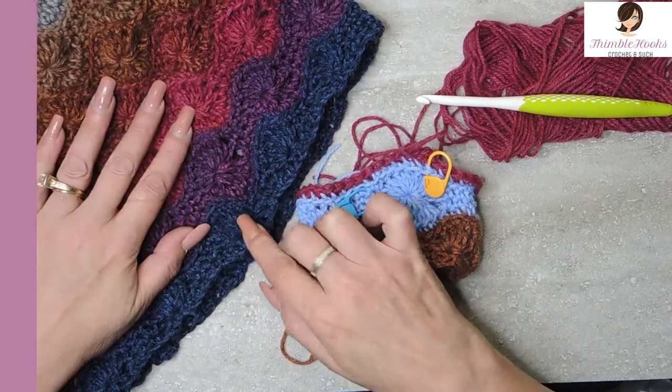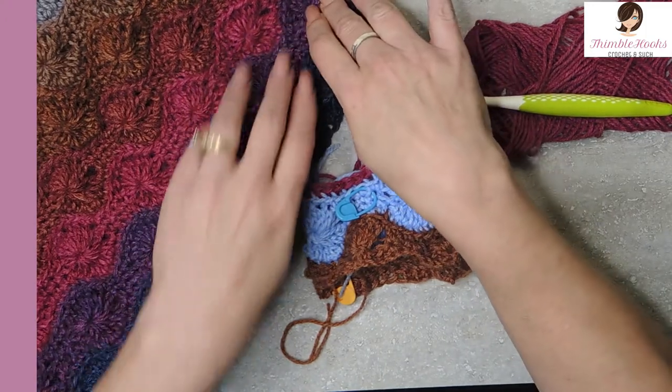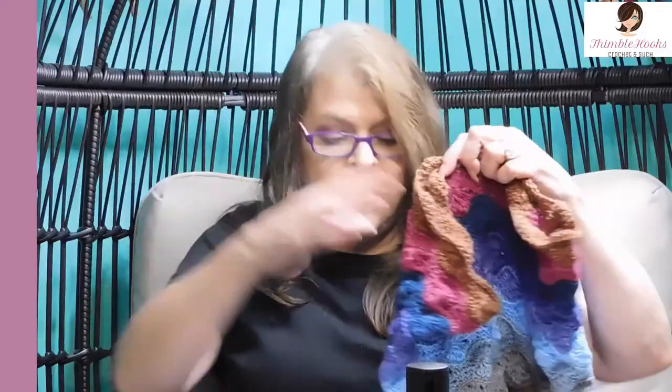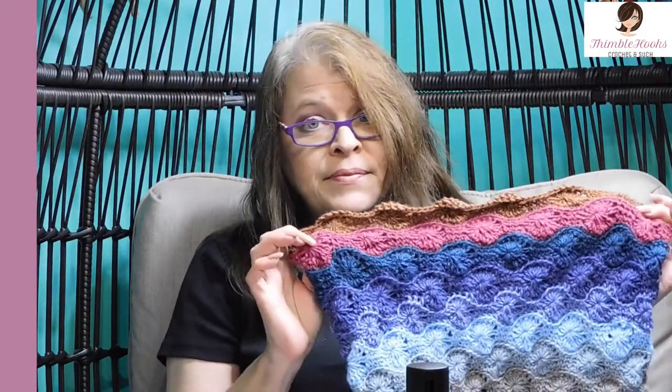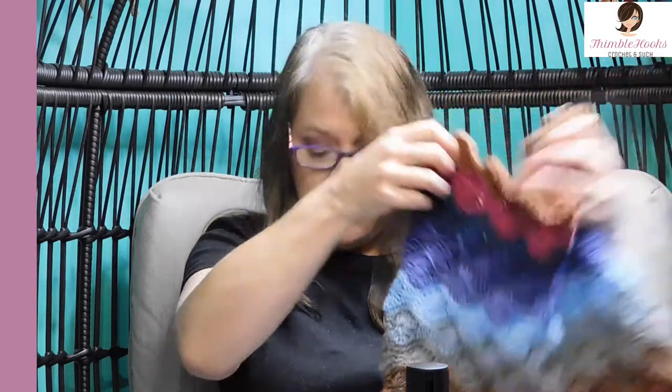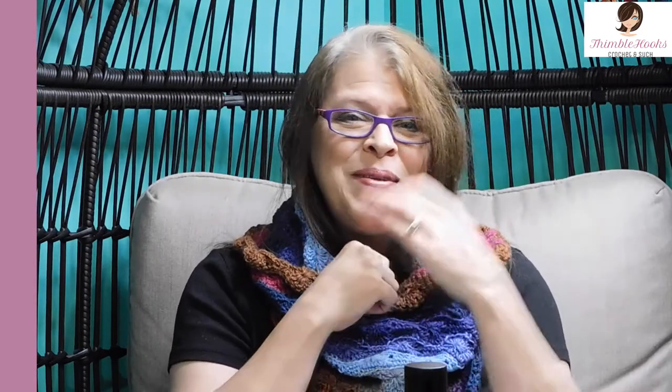What you really need to remember: multiples of 10. No twist in your chain. When you're working in the round, complete your color sequence and then move back five stitches for your new starter. And that's really all you need to know. Thanks for stopping by. Thank you for supporting my small business. Please subscribe to Thimblehooks, like and share, and stop back real soon. Thanks, bye!